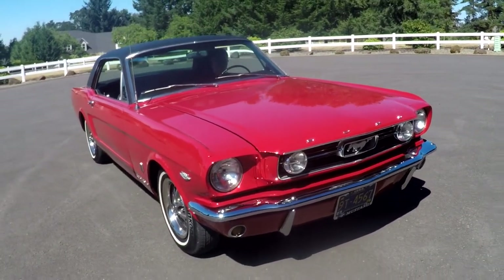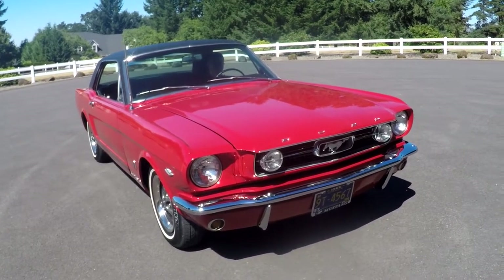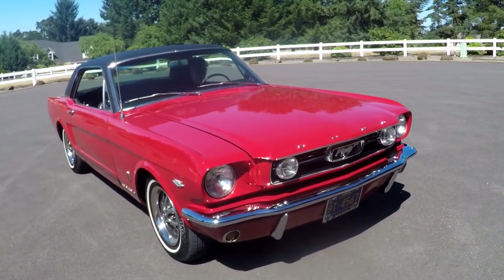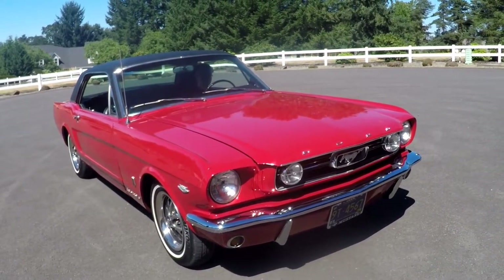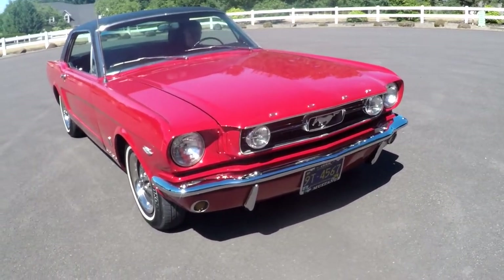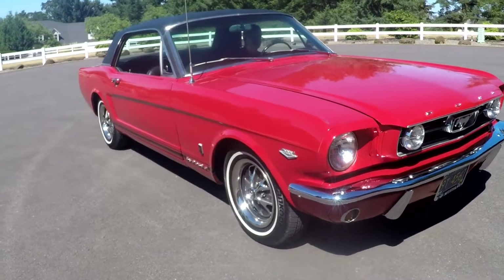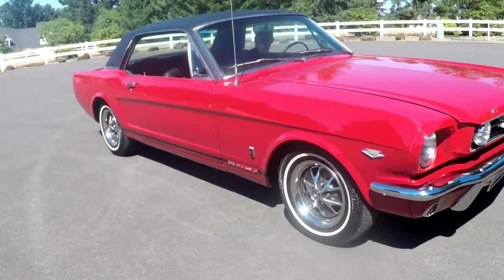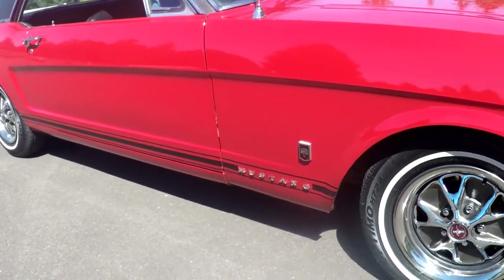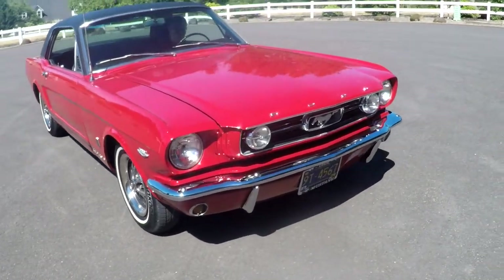GTs in this year especially had disc brakes up front. They had an A code — a 225 horsepower motor — or a K code motor. You'll see dual exhausts out the back through the valance, a different steering box called AX, rally wheels, GT stripes on the bottom, and the badge.